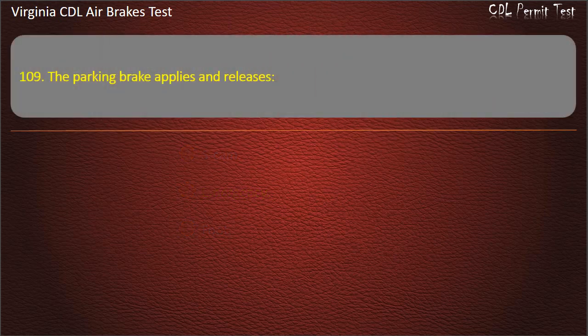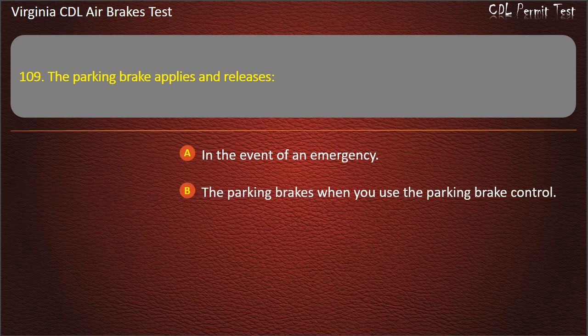Question 109. The parking brake applies and releases: In the event of an emergency; The parking brakes when you use the parking brake control; The brake pedal during normal driving. Answer: The parking brakes when you use the parking brake control.